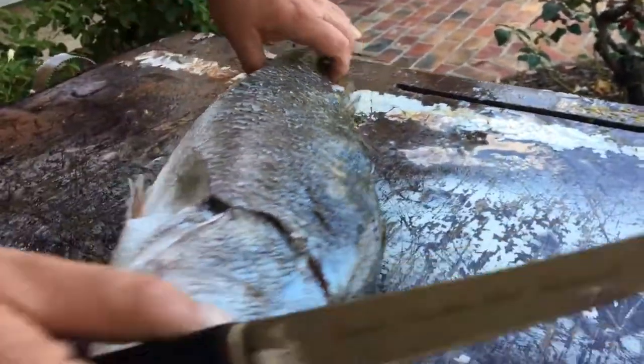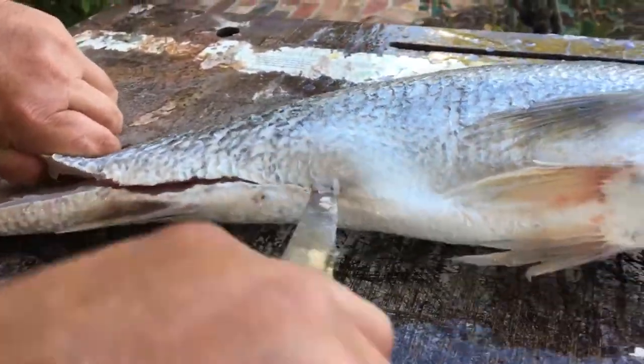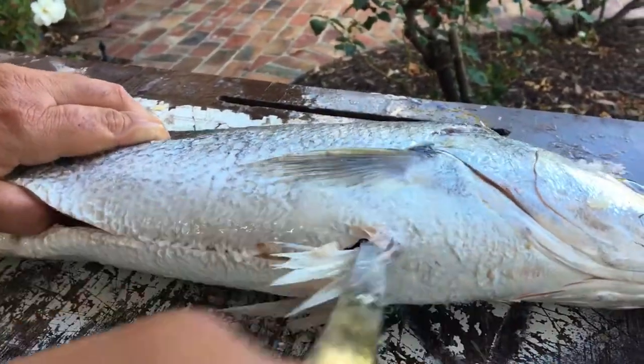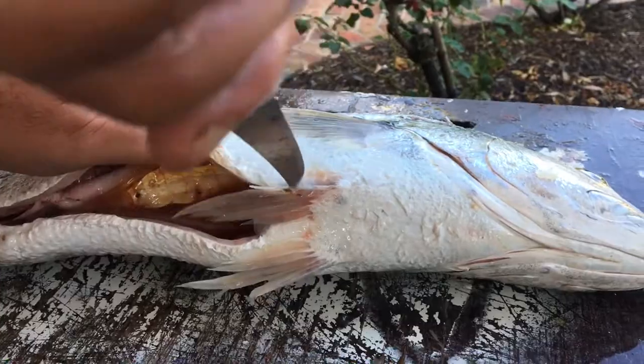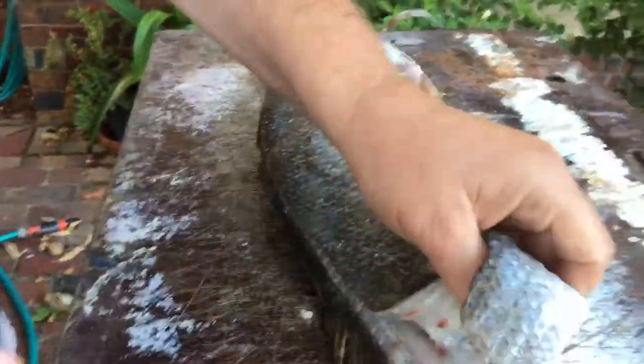Turn it around. Run it up the anal fin here, cut it up like so. Cut it through here, cut it through down here. Turn it around, run it up through here.